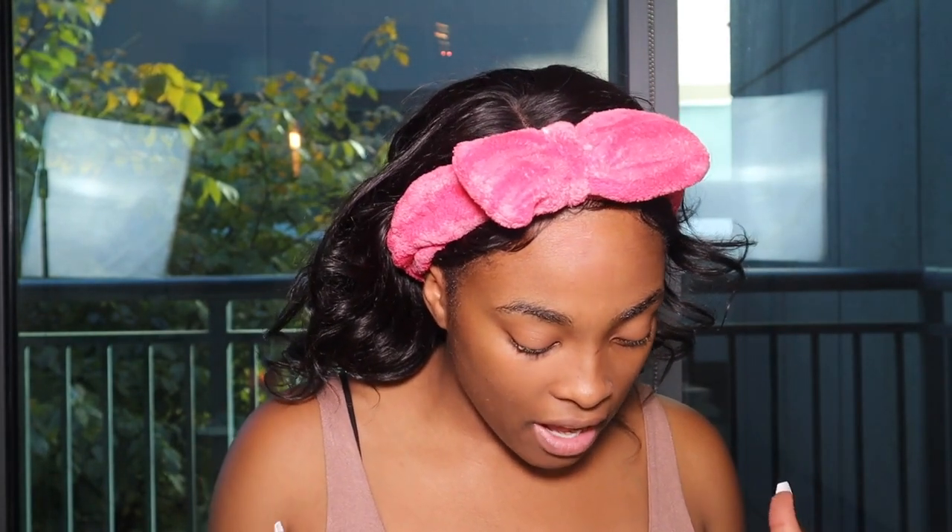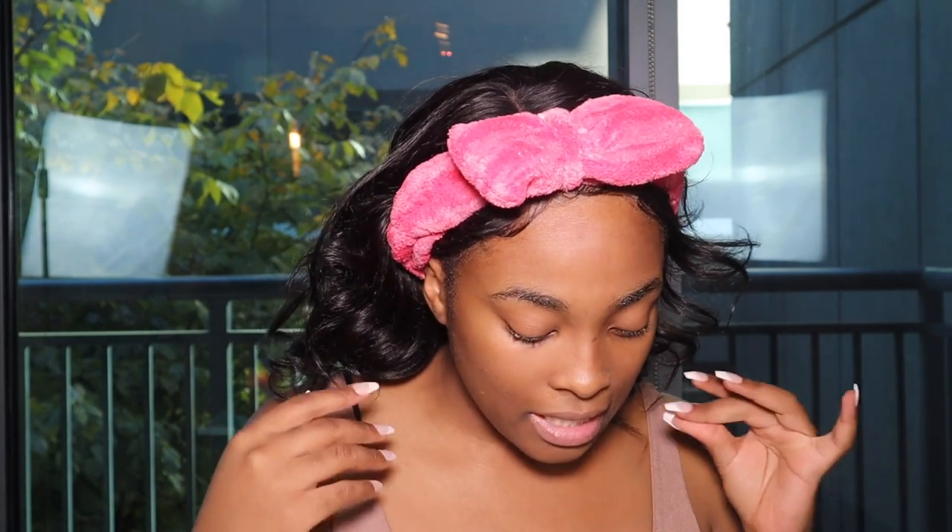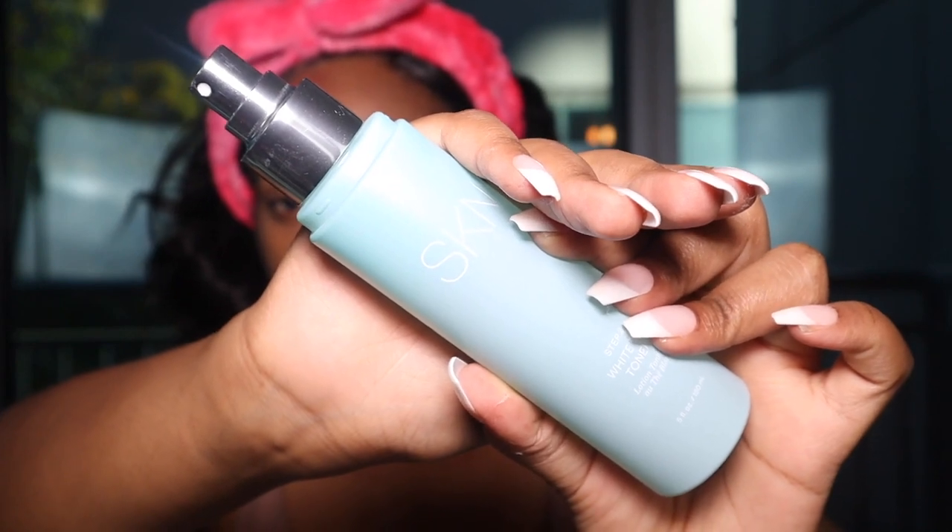The White Tea Toner hydrates, tones, moisturizes, and clarifies the skin. White tea also strengthens both collagen and elastin and gives smoother skin. Some ingredients include water, glycerin, watermelon fruit extract, aloe, and white tea leaf extract. I love that the toner comes in a spray bottle — toner is more of a liquid and the spray makes it less messy. When you use your toner, look at the cotton pad and you can see all the residue it has removed.